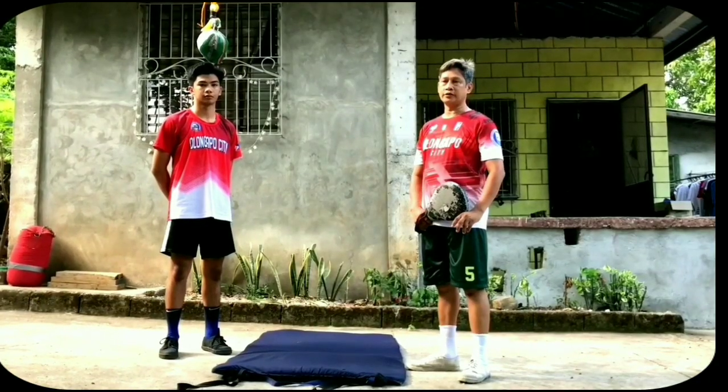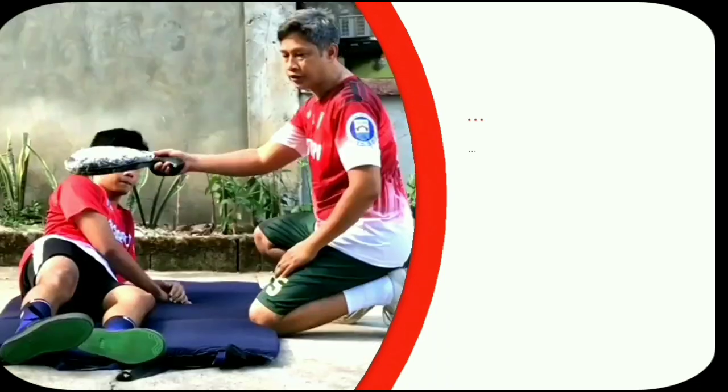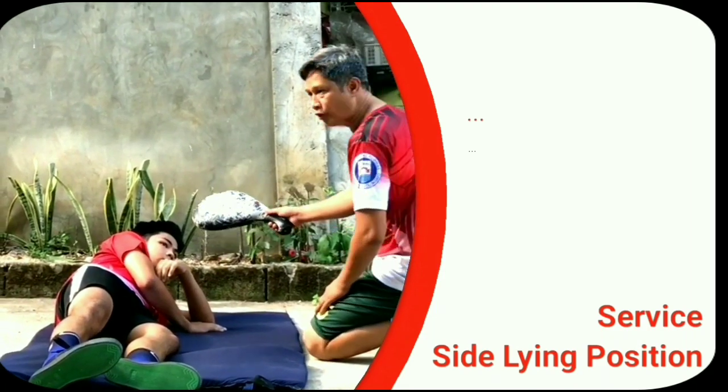Ang unang hakbang sa pag-a-service ay kailangan po natin yung simulation sa pag-a-service ng side-lying position. So, mayroon na side-lying position na akmanang para sa service. Papakita niya ang service sa INSTEP or spike serve.